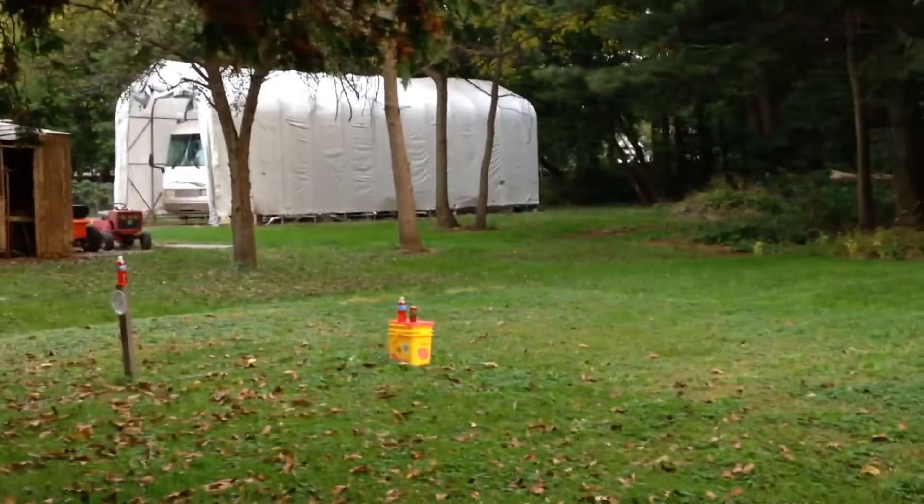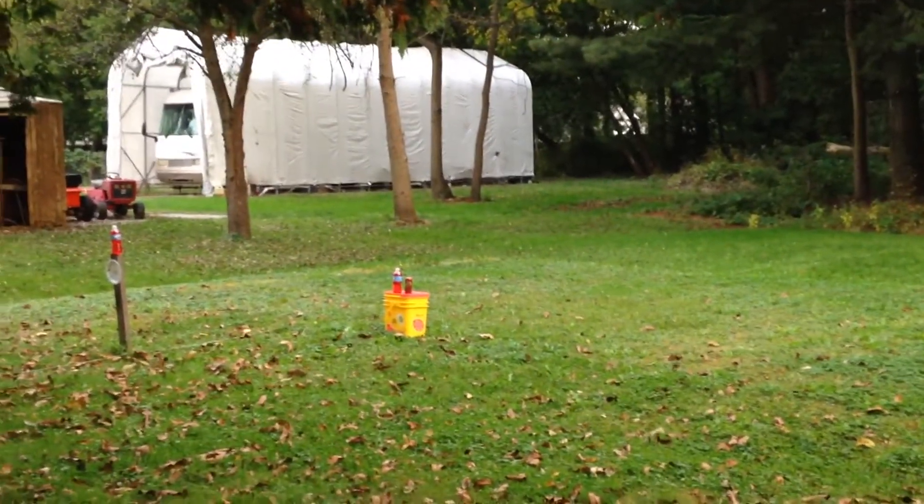I'm going to go for the bottle first, on top of the pole. There you go.